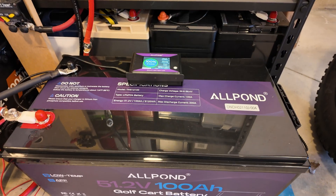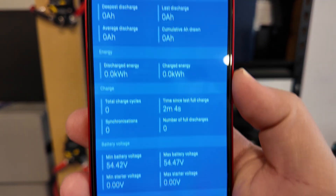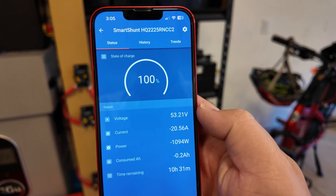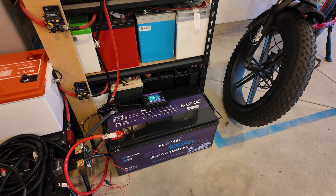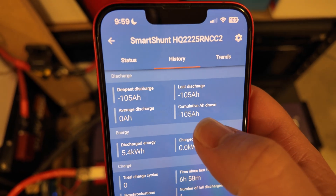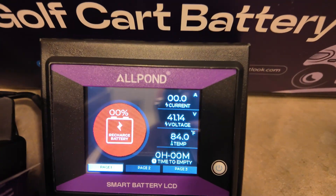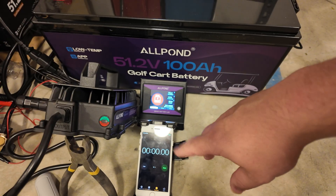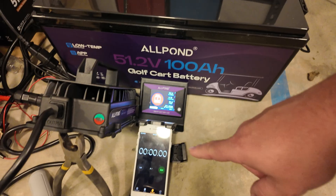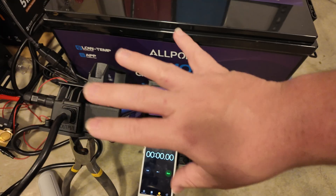Capacity test for this Allpond golf cart battery: fully charged to 100% state of charge, with a Victron Smart Shunt hooked up and zeroed out. It's pulling exactly a 0.2C rate — 20 amps — out of the battery. After the test, we're at zero percent, sitting at 40 volts — very low. But check out what we pulled: 105 amp hours. So this battery crushed the capacity test.